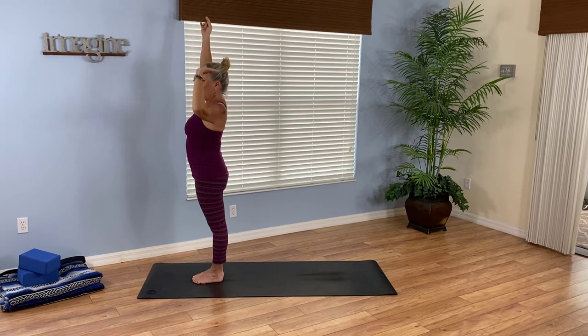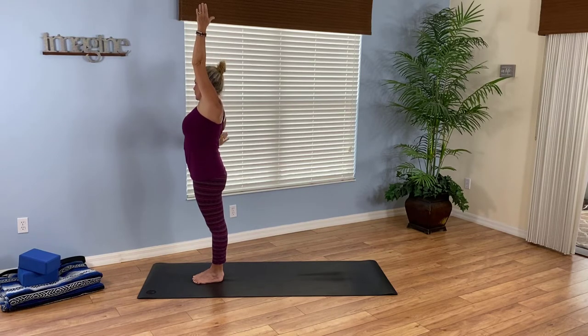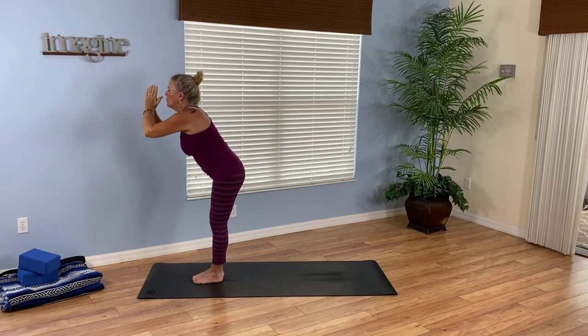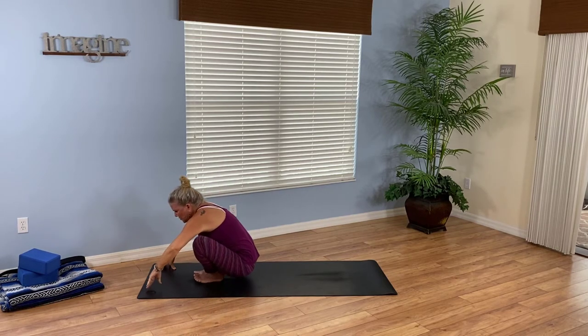Breathe in, let's flow — left arm releases, right body stretches. Inhale, rise up. Exhale, go to the right. Breathe and rise up. Exhale, fold forward. From this forward fold, touch the mat and squat all the way down to your seat.